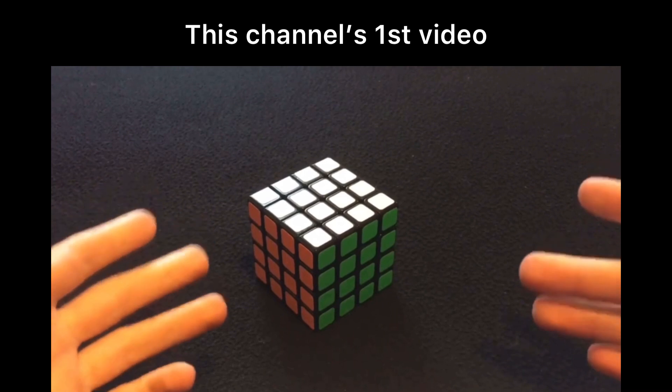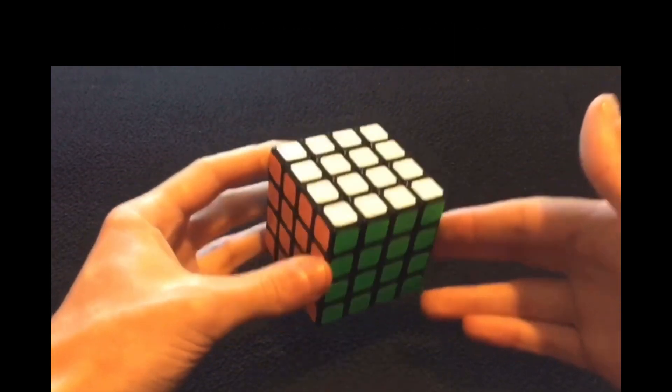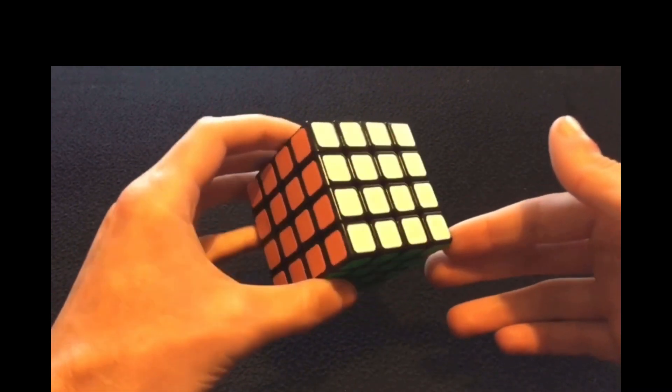Hello everyone! This video is just a little introduction to my cubing story. And like most people, this was my first cube — not a regular 3x3. It was this 4x4.